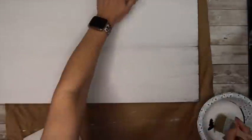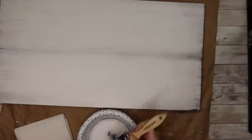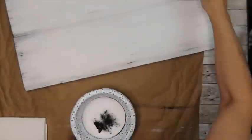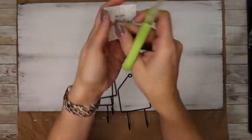Then I took my black Waverly chalk paint, took a chippy brush, and went in and distressed all of the edges and basically the whole thing. I wanted it to look like old rustic wood.